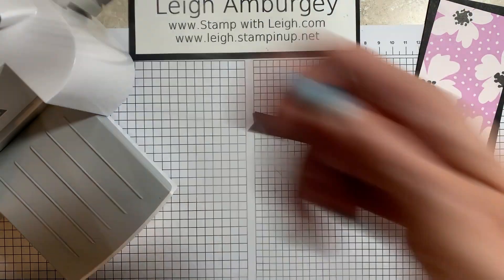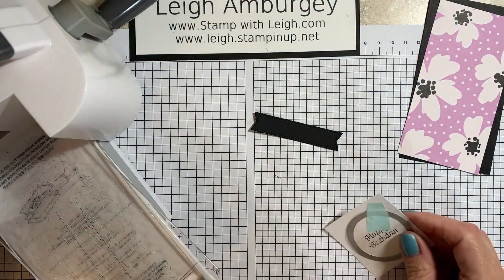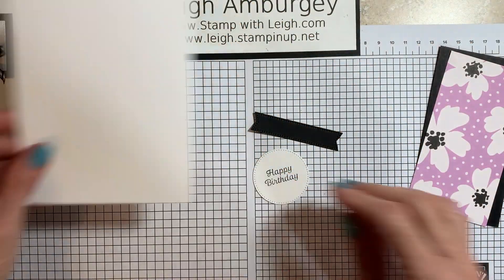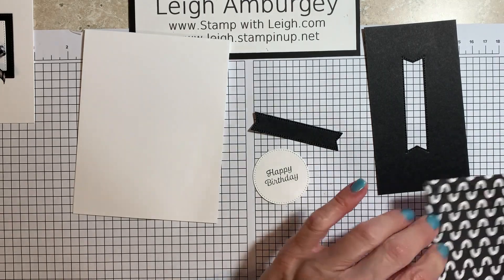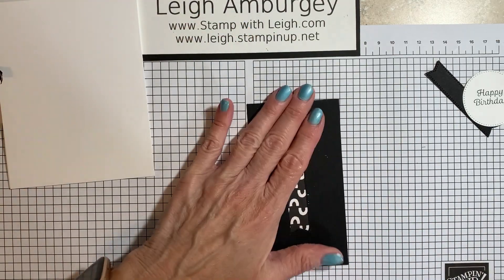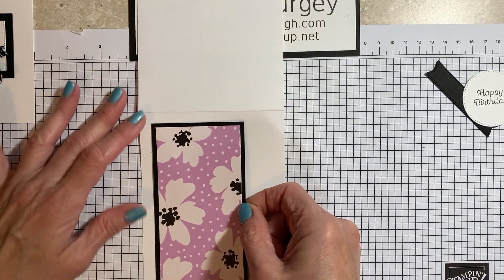Let me pop this greeting out — crank that through. There's the greeting. So let's start to assemble here and get our pieces and parts put together. I have my DSP, which is going to get mounted to my basic black card stock, and that's going to get mounted to my card base over towards the left.